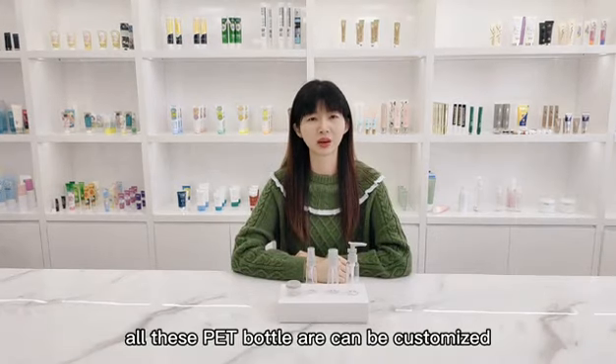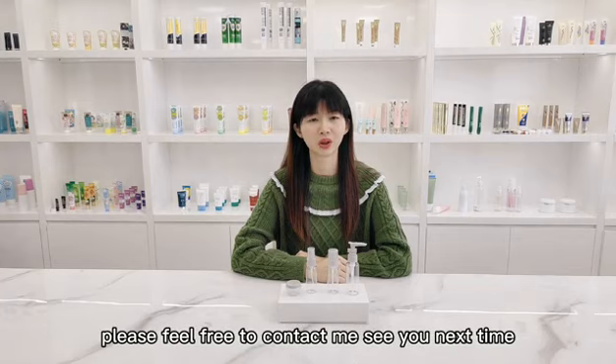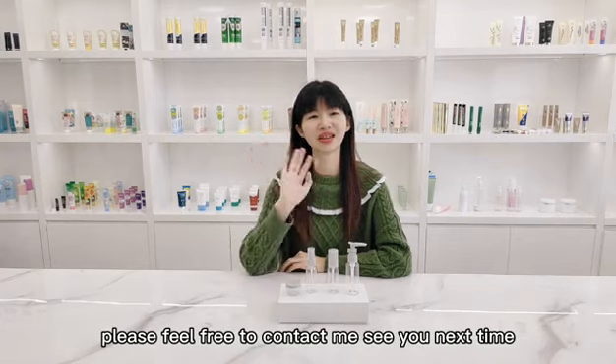You can also customize the size, bottle, and cap color. If you are interested, please feel free to contact me. See you next time.